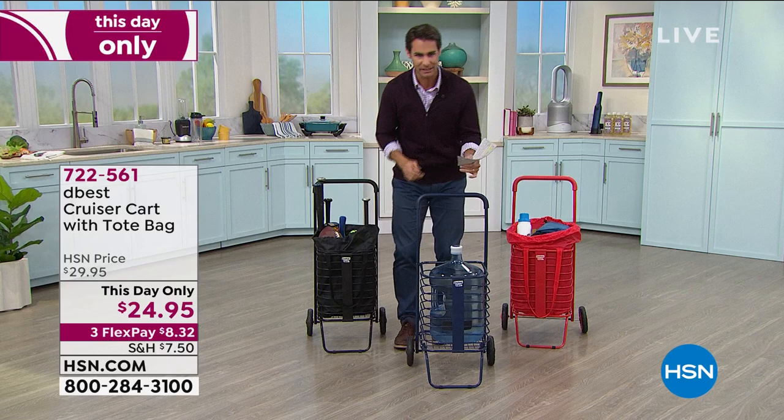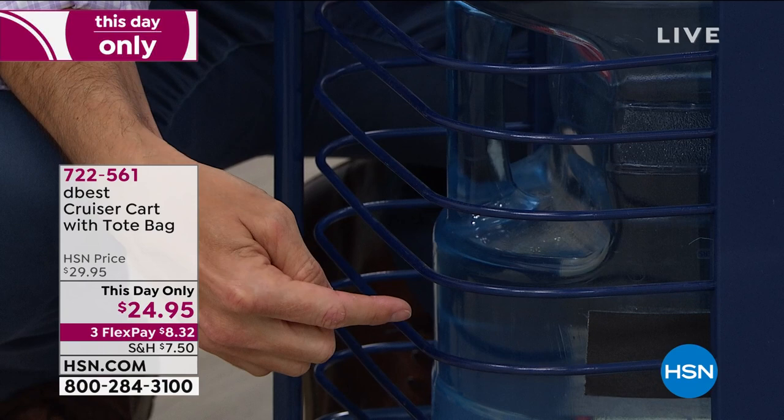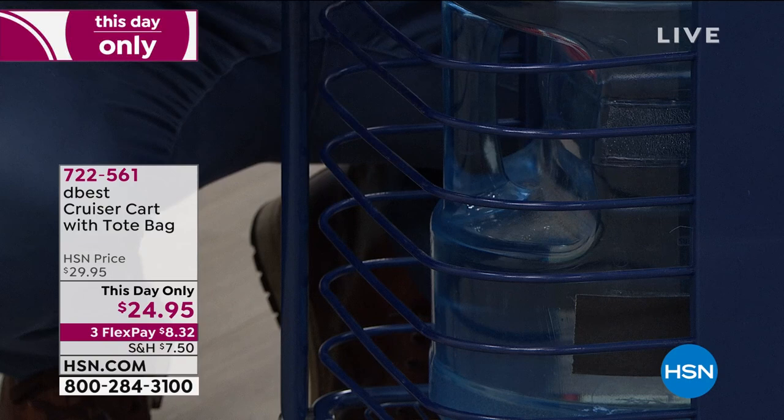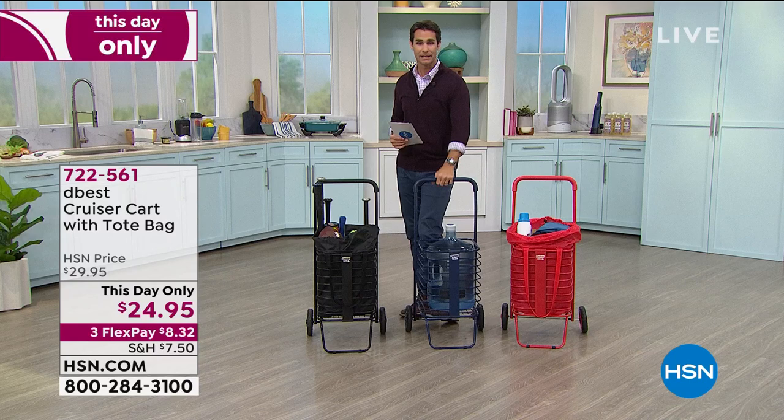I want to point out the flex bars — I'm going to get down here and show you. These bars flex, so if you've got it stacked up and your water bottle is at the bottom, you don't need to take everything out to get to it. These are flex bars so you can reach in and get what you need, or if you're loading it up these will flex with you. It's such a smart design — those little touches that DBest does so well, like that soft handle, because they know you're going to load this up and drag it around over different surfaces.